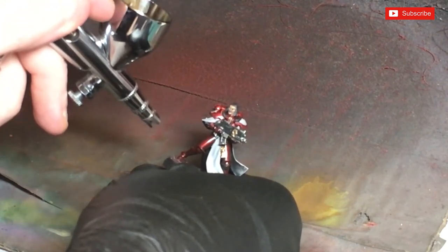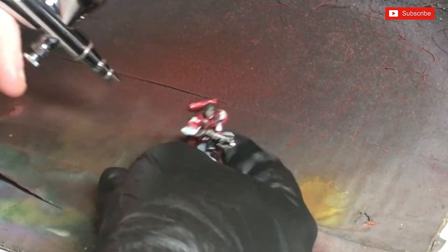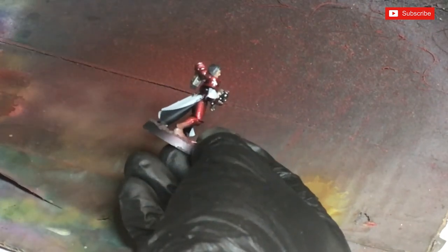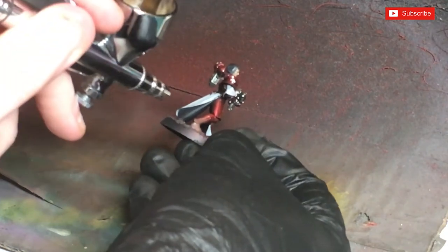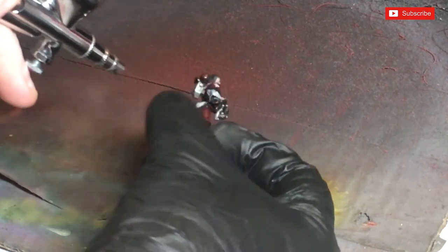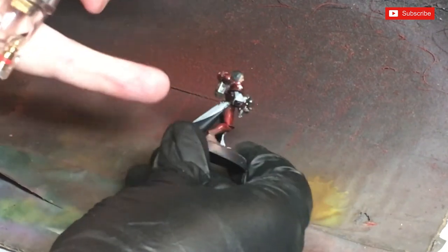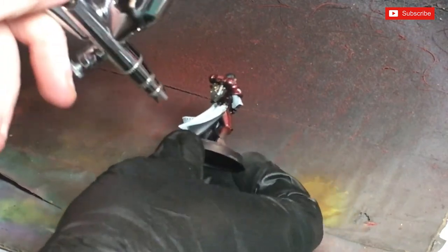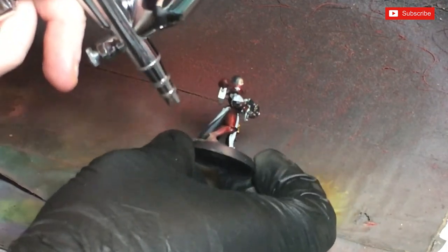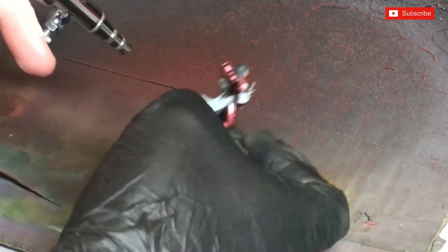When you've got the airbrush going, keep it as straight as you possibly can. When you're doing the dry brush, try and come up a little — we're not wanting to do a downward pass, because if we do a downward pass we're not going to get under the greaves. Mud and dust will catch under these parts, not just on top of it, so I'm going to try and keep it as level as I can while doing this.